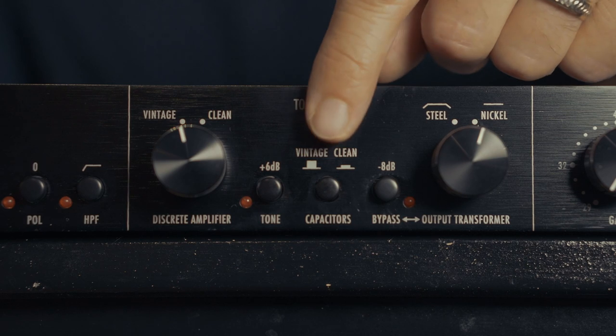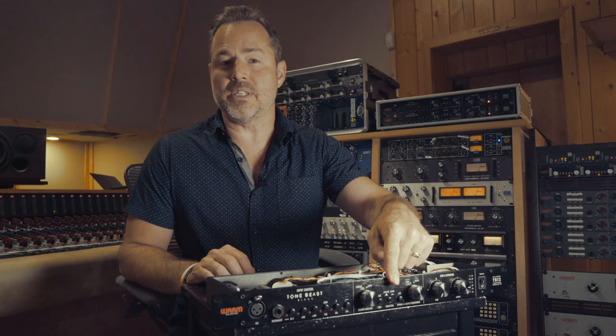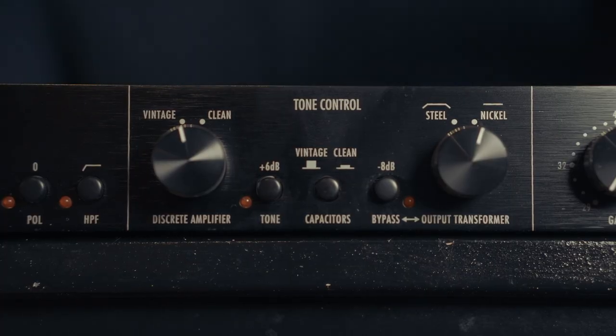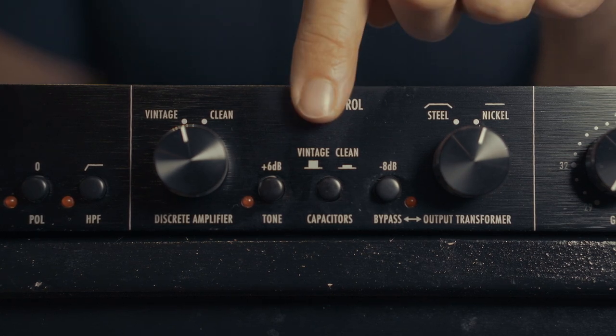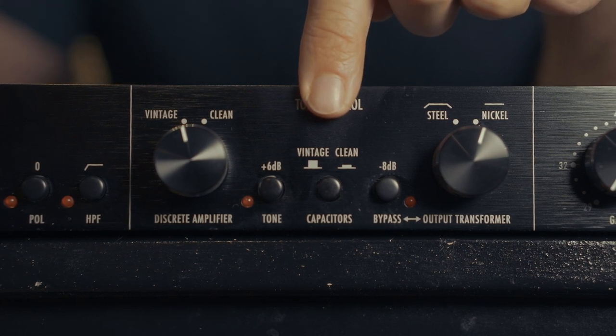Next down the front panel, we're coming to our two selectable capacitors. This is going to make less of an audible difference to your ears than the op amps or the transformers. However, if you're using this unit to drive into distortion, you can use this to select between two different types of capacitors: tantalum and electrolytic.